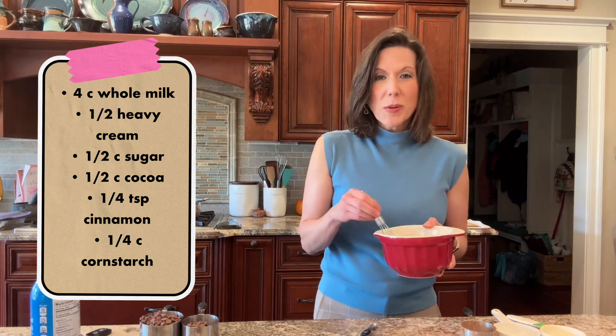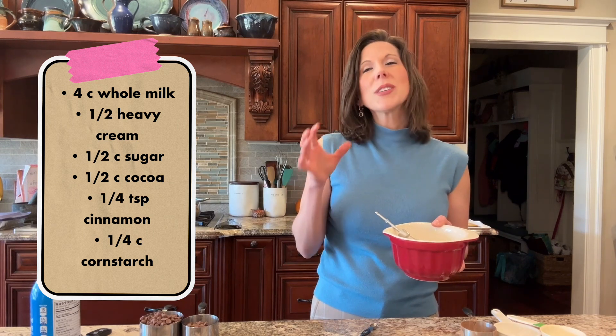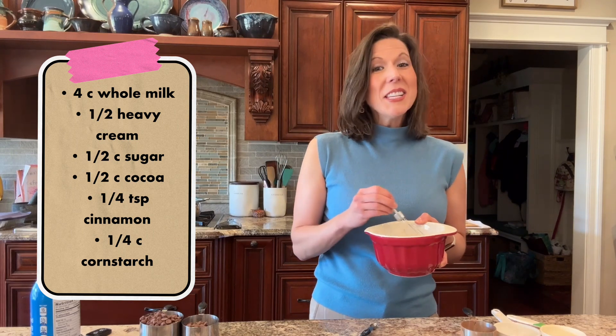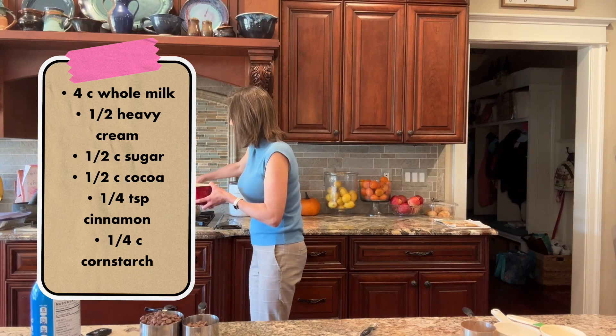If you've ever read The Polar Express before, it is such a wonderful book, but it talks about how when they got on the train they drank hot chocolate that was as thick as a melted chocolate bar. This is pretty similar to that. So we're gonna add, after we whisk in our cocoa and our sugar to our milks, we're gonna whisk this all together and add our cornstarch slurry.